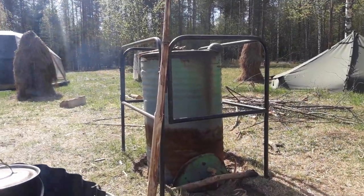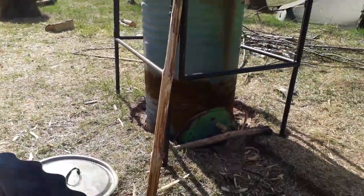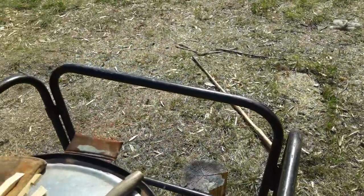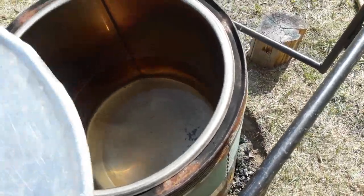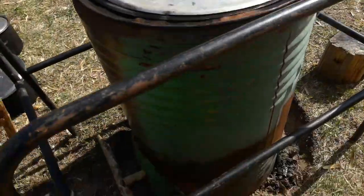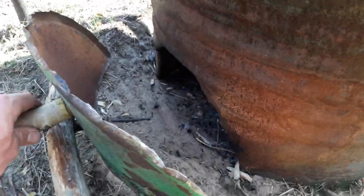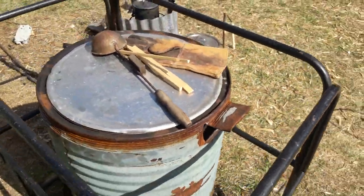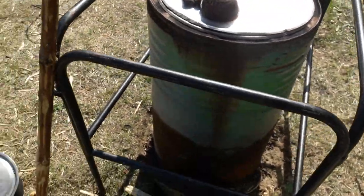And then over there, this big big one is for hot water — for washing and dishwashing. It's not on now, but you can see there's lots of space. I think it's 80 liters. Simple barrel with an opening here to fuel it with wood and just a little exit hole.